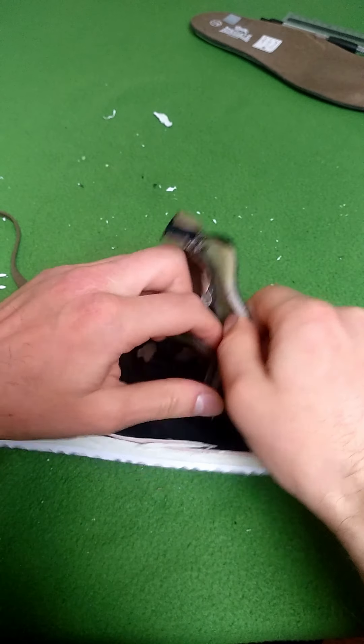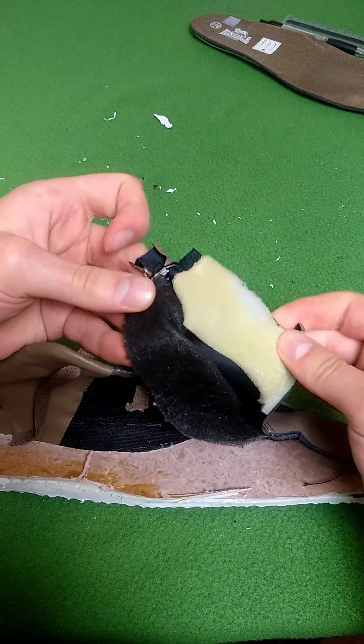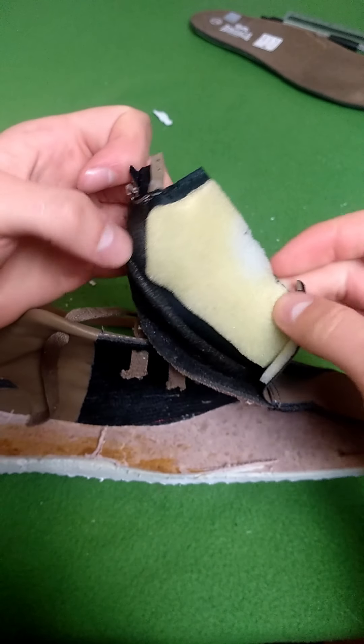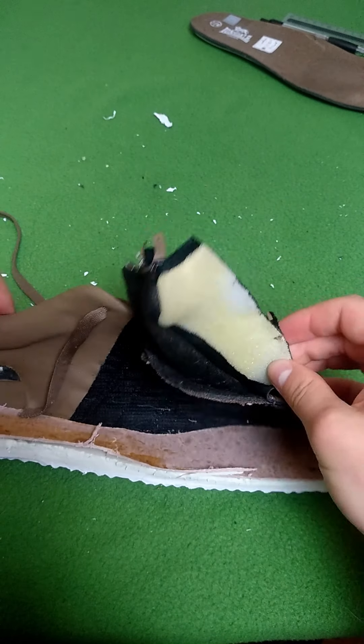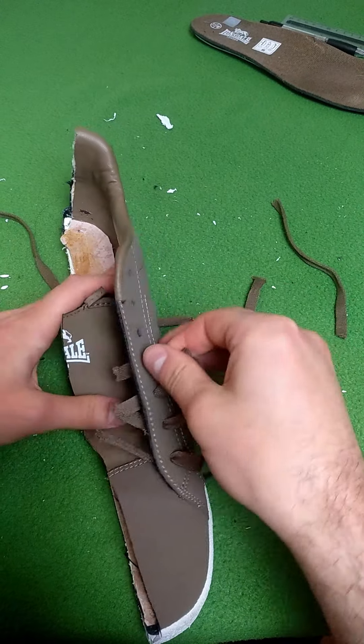There's a bit of foam inside the actual tongue — I was a little bit surprised by that. I wasn't expecting there to be two very thin layers with a bit of foam between them. I guess it hadn't really felt that spongy.